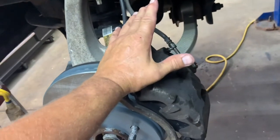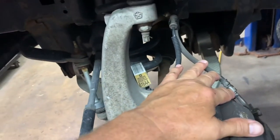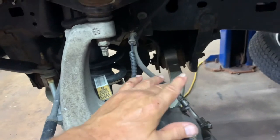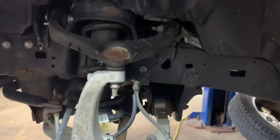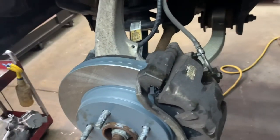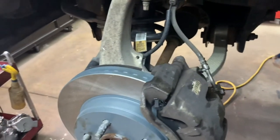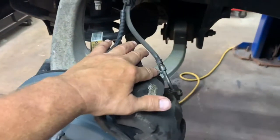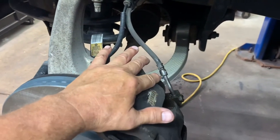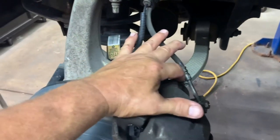Now go to your bleeder and open it up — just let it sit there for a while. Go under the hood, open your master cylinder, fill it up, leave the cap off, and let it gravity bleed. Eventually the fluid will come out and you'll see it drip, drip, drip — or even a steady stream. When that happens, tighten your bleeder.